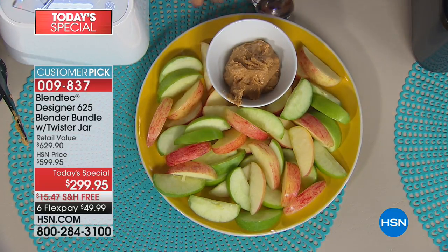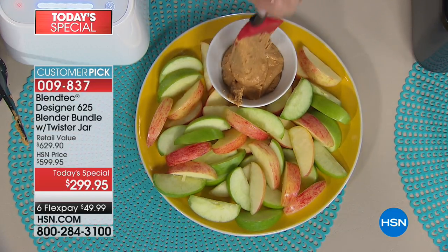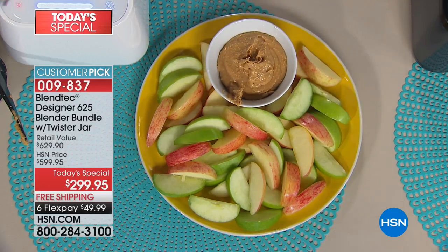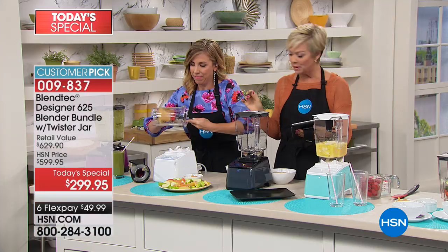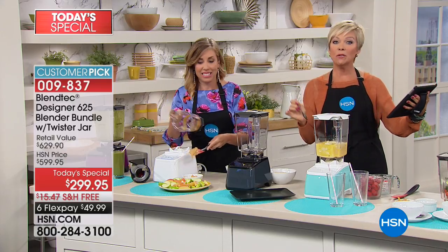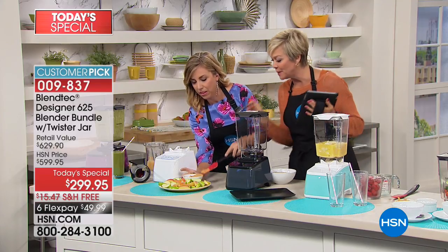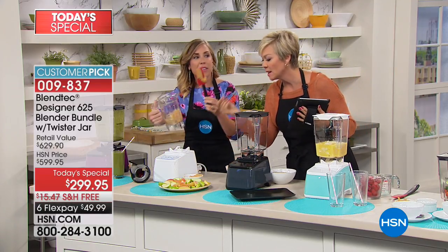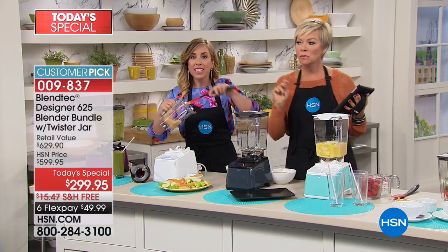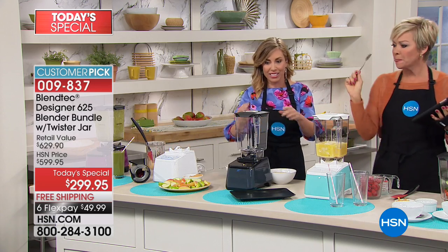I'm all about eating the natural, real raw foods. I just got done with a big cleanse and I had to avoid sugars — it feels so good to eat healthy again. The spectacular spatula comes along with your purchase, specifically designed to scrape down all of those jars.